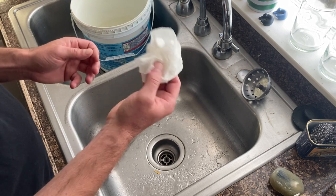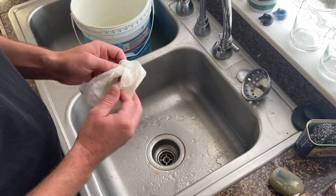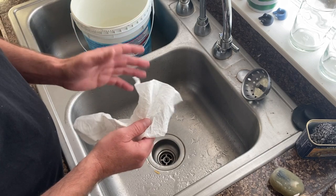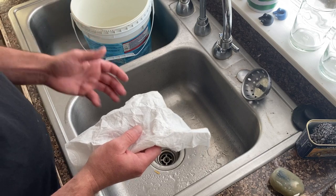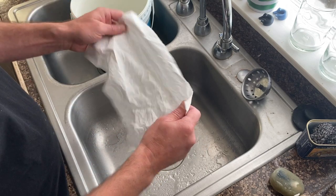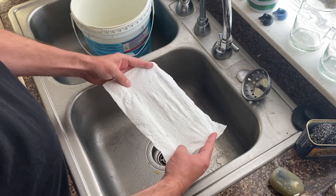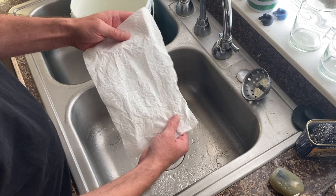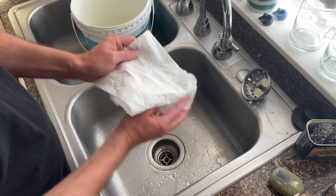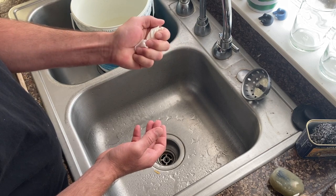If the paper towel is really heavily soaked with medium and you're slightly on the fence about whether it might be a fire danger, I recommend laying it out flat on top of your trash rather than wadding it up into a tight little ball, so it will dry properly without any risk of spontaneous combustion.